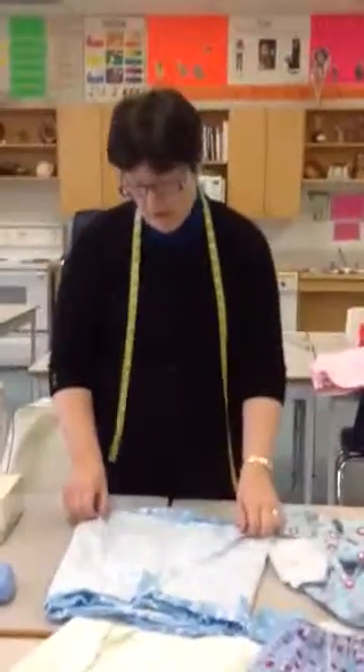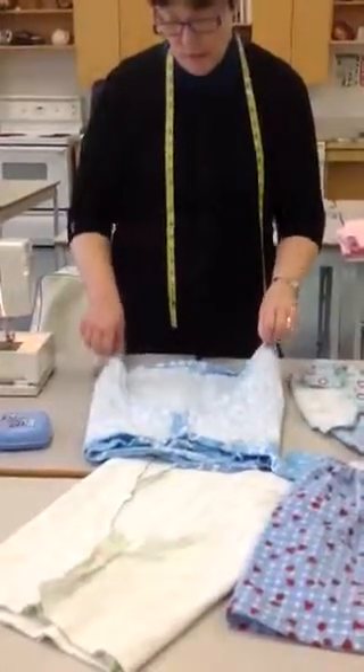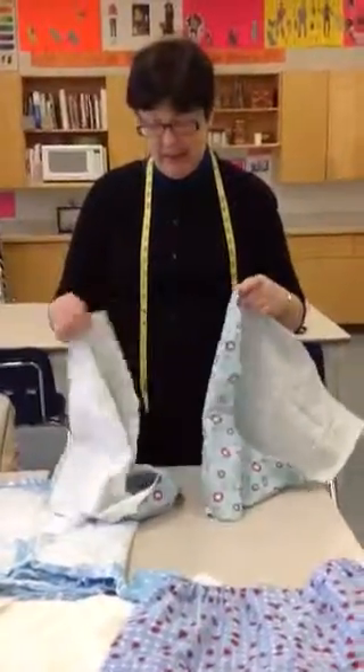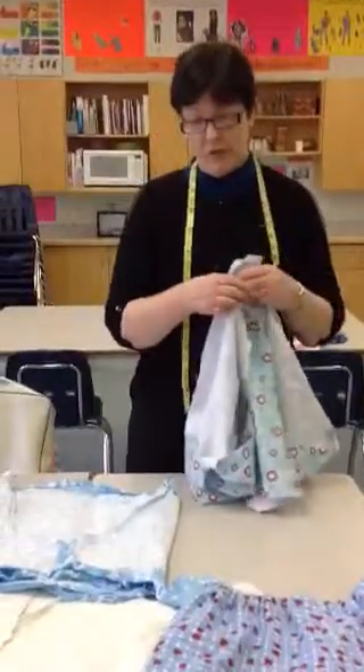Here we've got one that's already been sewn, and this is what we call the big U — this is what we're trying to get together to sew. So here are my two pieces, my left and right leg, and I need to join these to make a boxer short.